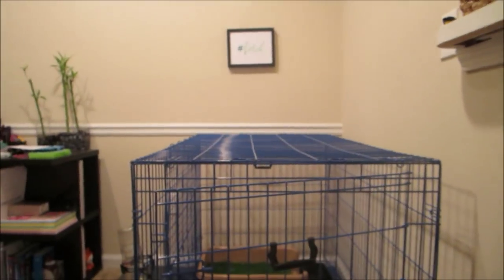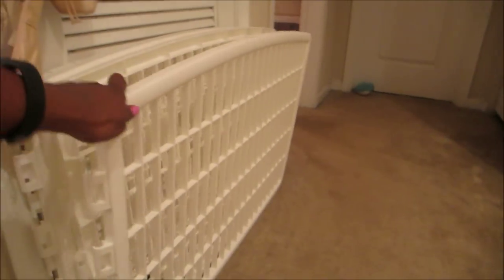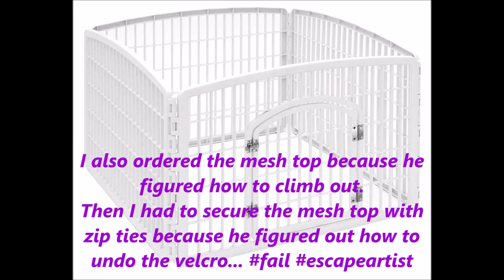The number one thing — his house. I get the most questions on his setup. This over here is the remnant of his first setup. It's an Iris Pet Pen and I took it apart. I think it was a really great product — I'll link a picture to it. It's just made of lightweight plastic and he was able to get out and move it from one side of my apartment to the other side. I even put weights on top of it and he was still able to move it. I wanted to get him something bigger that he couldn't get out of.